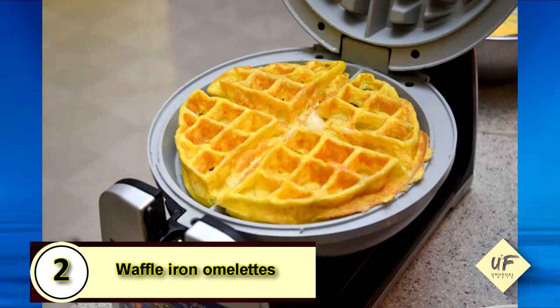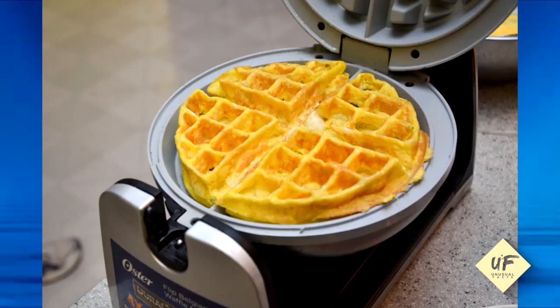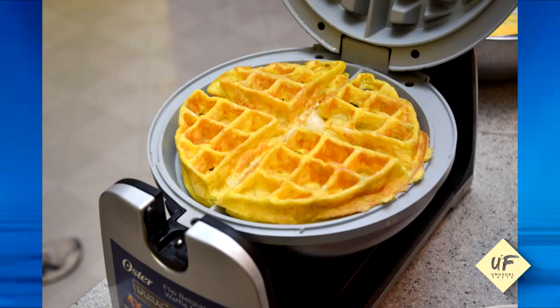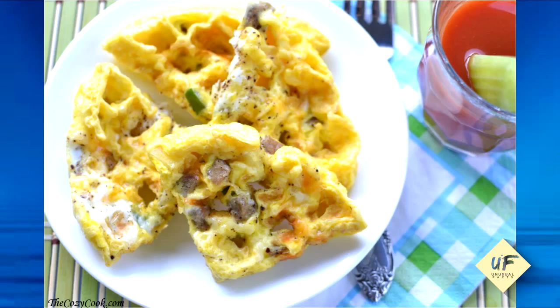Number two: waffle iron omelets. Most waffle irons will fit about three to four eggs. Combine your eggs and all of your fillings. Heat up your waffle iron, spray it with some non-stick spray, and cook for two to three minutes before shutting off the heat and adding it to a plate.